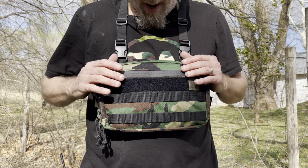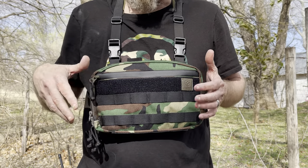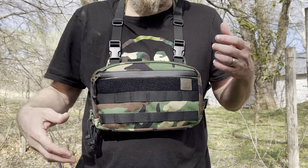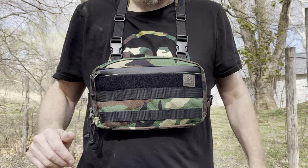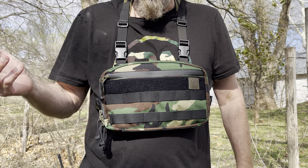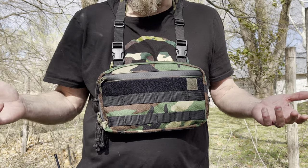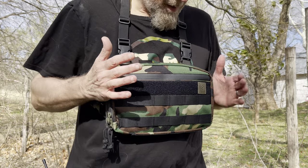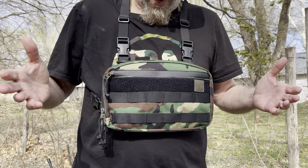This guy's name is Boris, Bastion Gear — really nice rig. These aren't too expensive. Multiple colors available: different camo patterns, OD, coyote, and even other colors — I think he's even got a pink option. I'll put the link below so you can check it all out. This one is the Mr. Frosty rig and he's got some others that might be a little smaller or bigger.